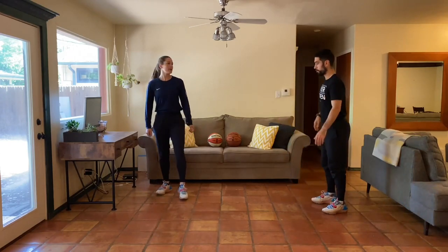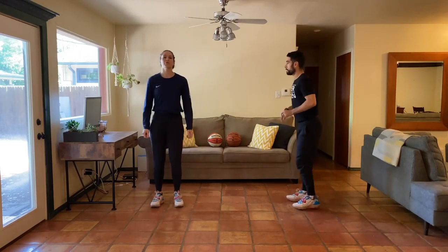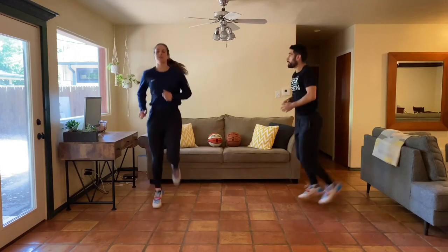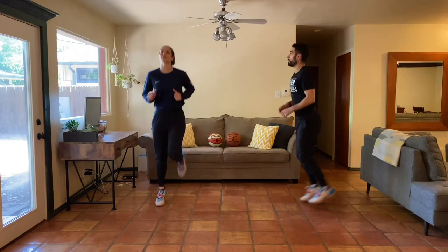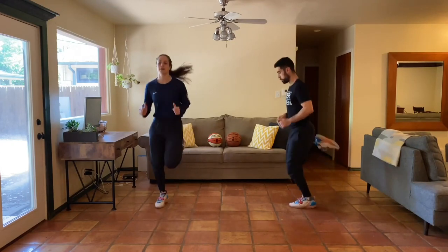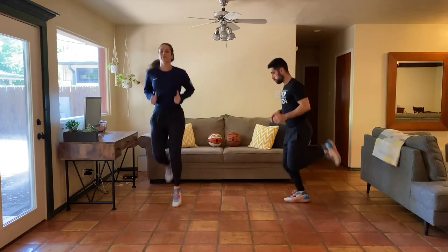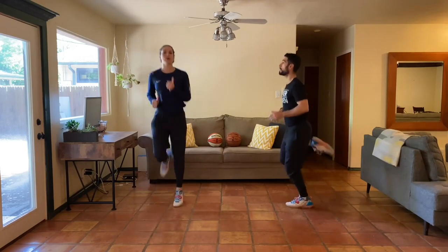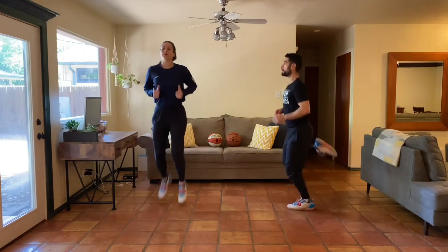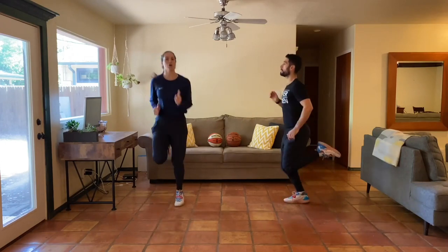We've got butt kicks ready — three, two, one, here we go. Easing into it and then I'm going to try to get my heels all the way to my booty. We want to start the week off right on day one right here, jumping right into it. Going to keep a good attitude and hard work the whole time.